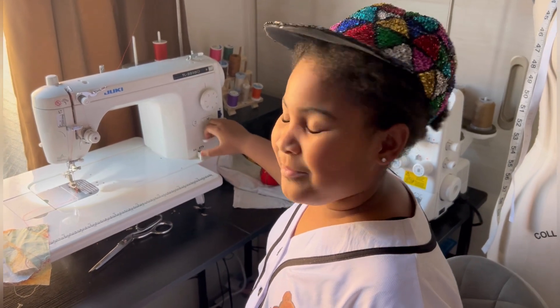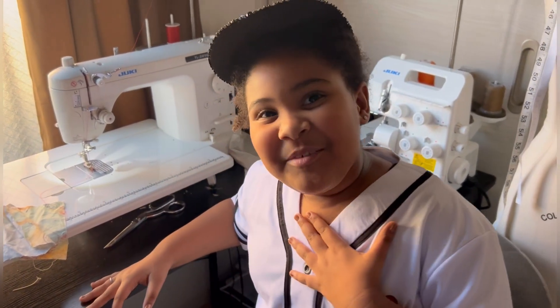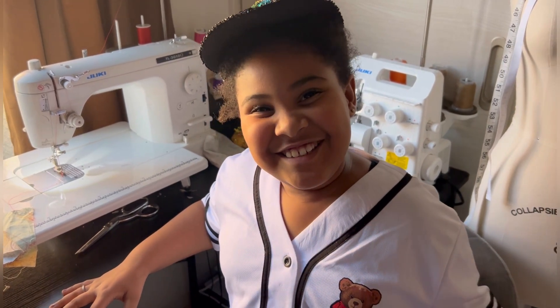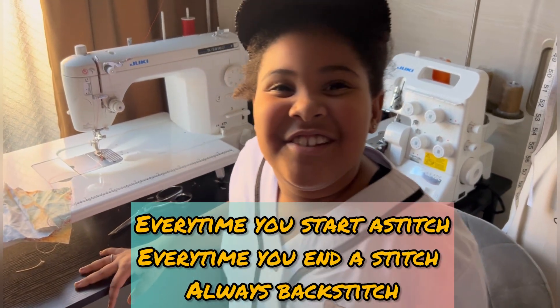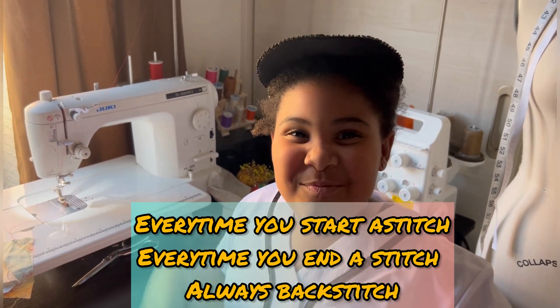I got a little song for y'all to make it a little way easier: every time you start a stitch, every time you end a stitch, always backstitch, backstitch!